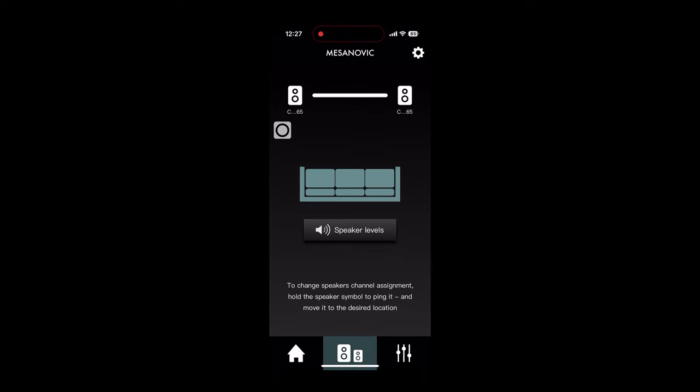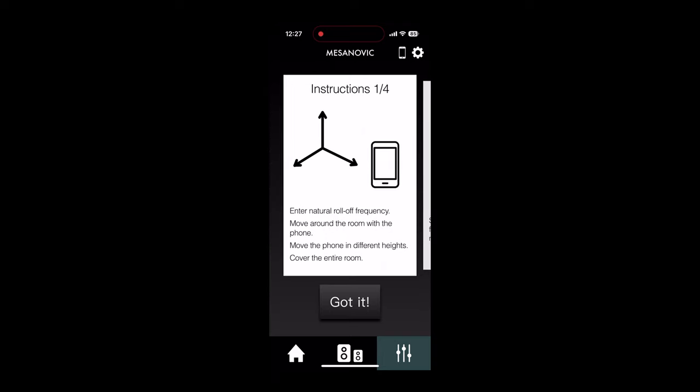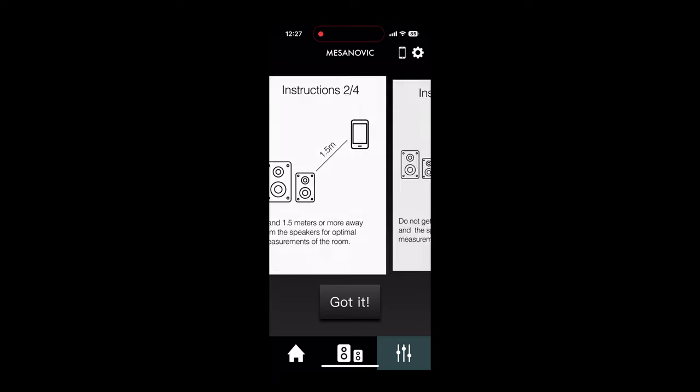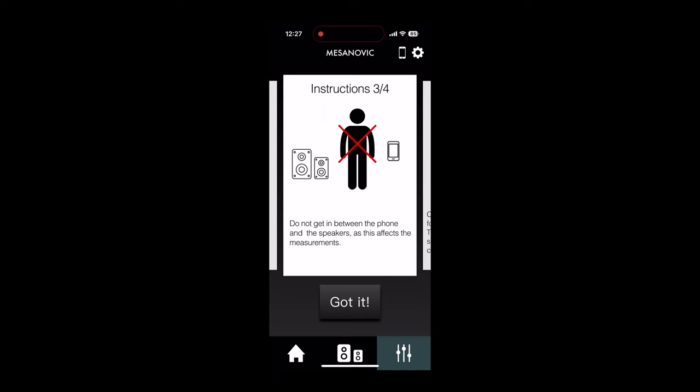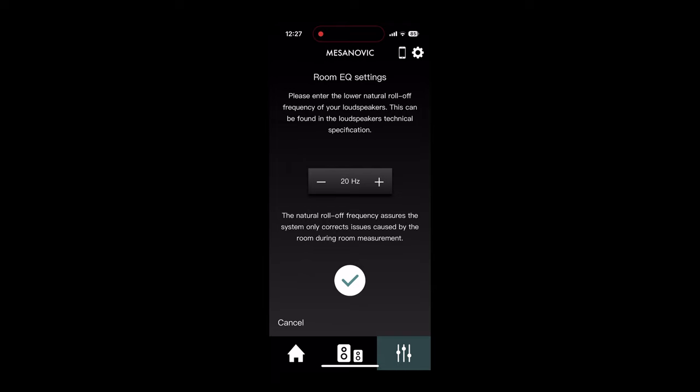Download the Masonovic app from the Apple App Store. Within the app, you'll notice the ability to do automatic room correction or manual EQ. For automatic room correction, follow the procedure as instructed within the app. You'll be asked to set the low frequency cutoff, which we recommend to be set at 35 Hz. Allow the app to use the microphone of your device, as this will be used for the room measurement.